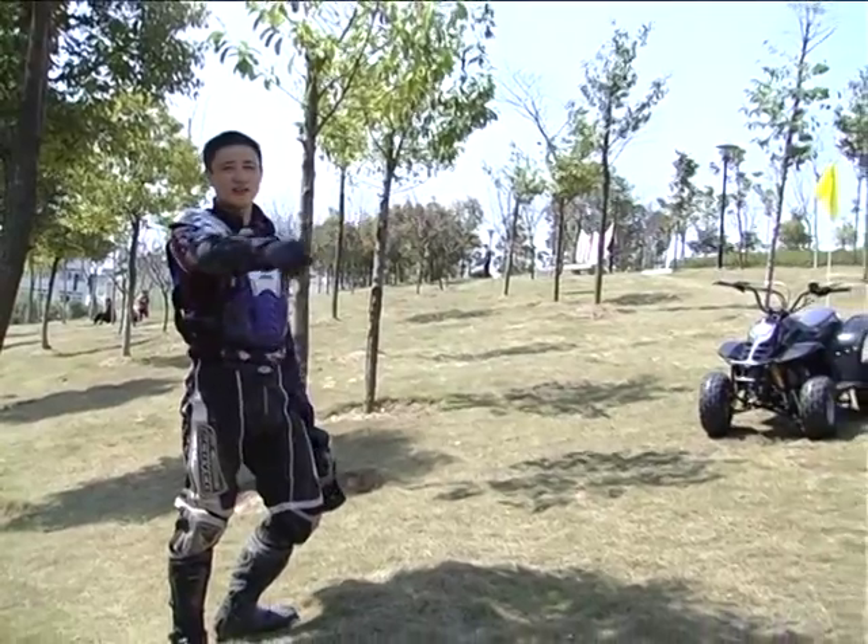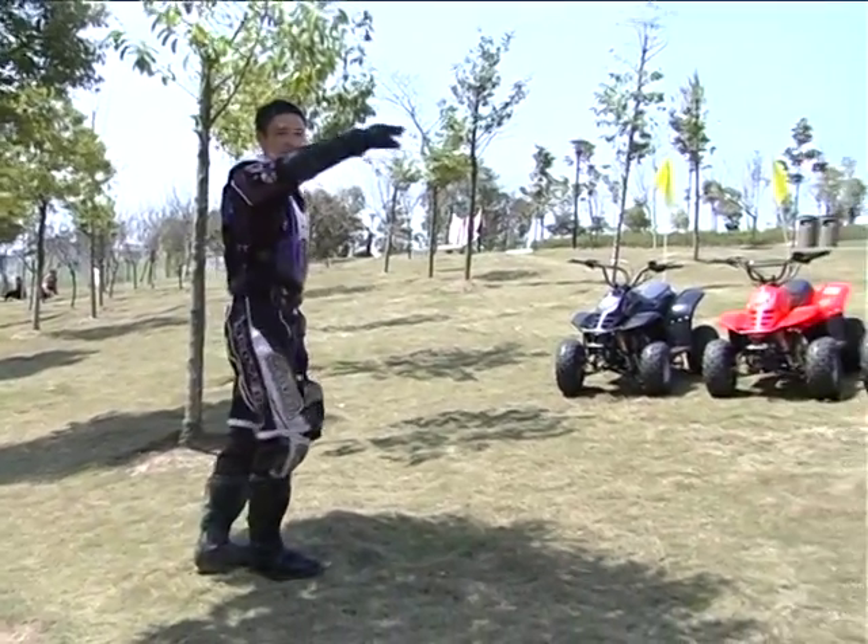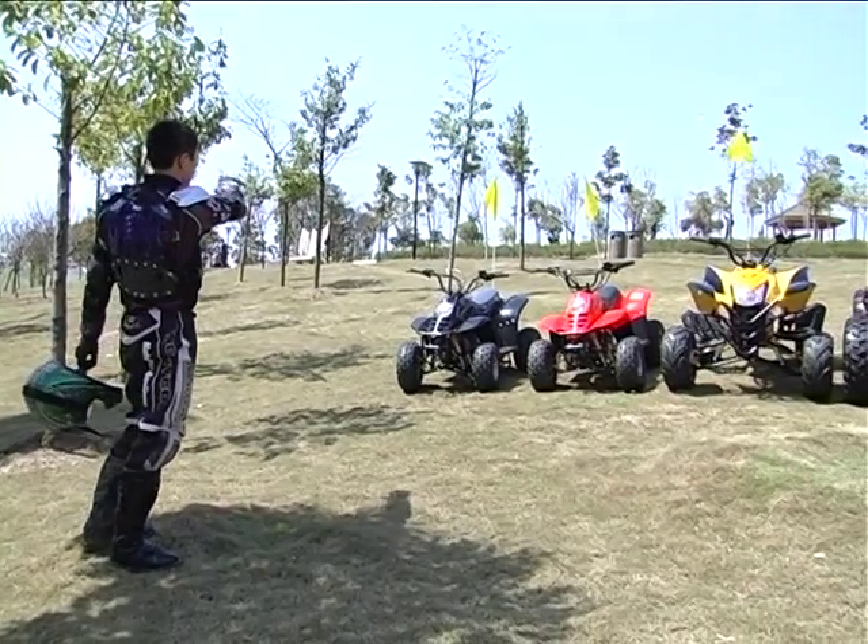When you start to operate the ATV, your friends stay away from the machine and never let anyone stand in front of the ATV.